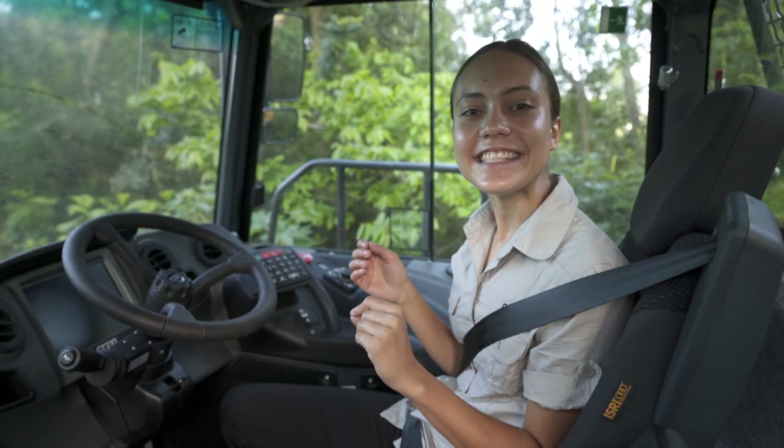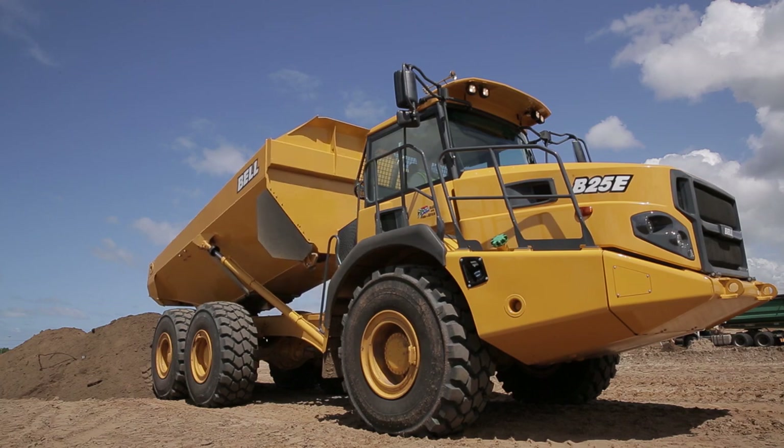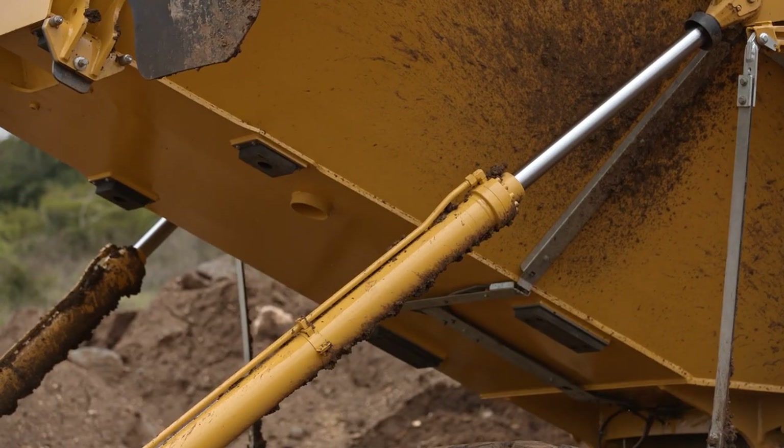Today I'm going to demonstrate the easy, efficient and safe bin tipping of the Bell Articulated Dump Truck.